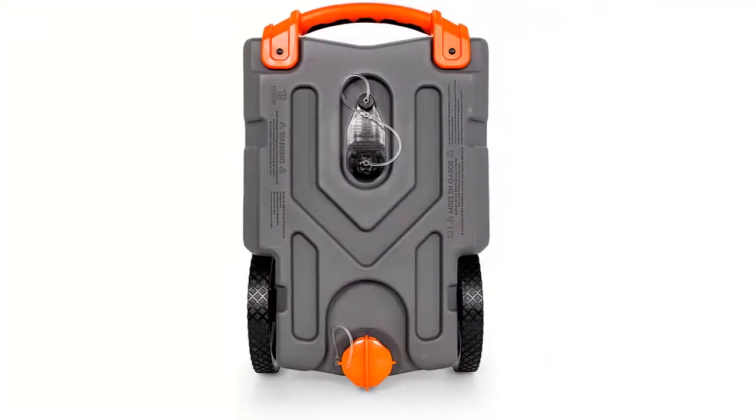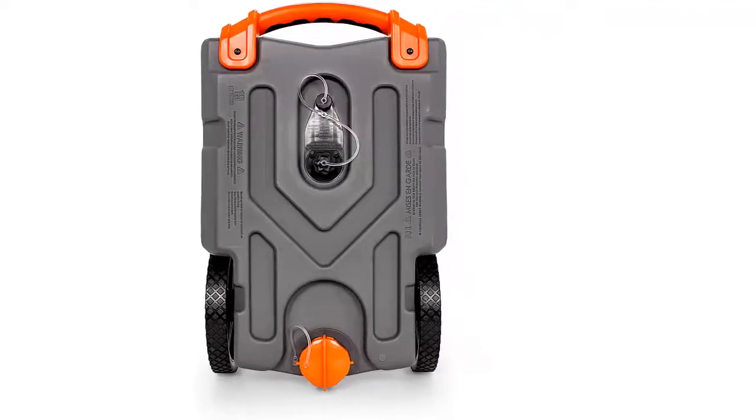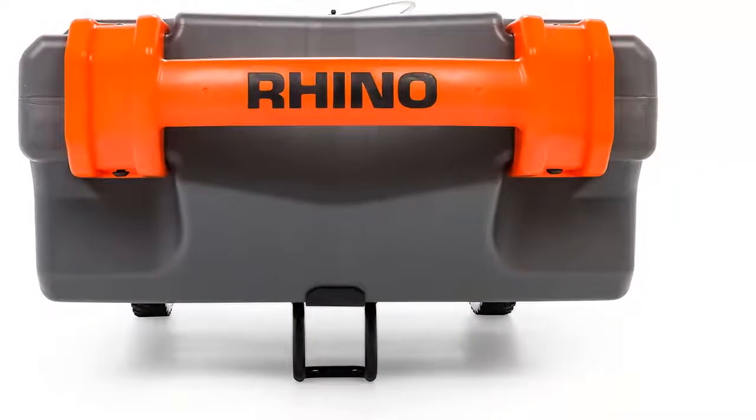Also includes: 1 clear elbow with a 4-in-1 adapter, 1 clear double bayonet elbow, 3 storage caps, 2 caps with lanyards for rinse connections, and 1 steel-toe adapter.